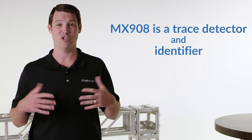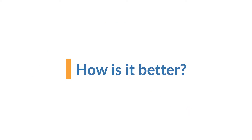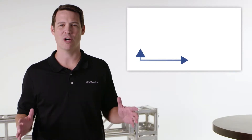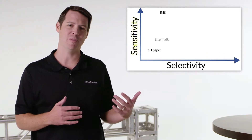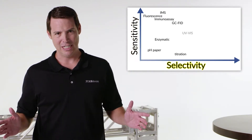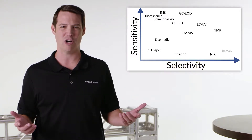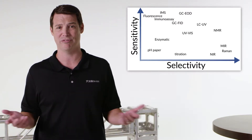MX908 is a trace detector and identifier. It leverages the power of HPMS to provide a better trace solution for a wide range of high-priority threats. MX908 is far more selective than the previous generation of trace detectors. Existing IMS-based instruments typically provide great sensitivity but very little selectivity. Because of that limited selectivity, they can only detect a handful of target chemicals and can be easily confused by common interference like fuels or fertilizers.